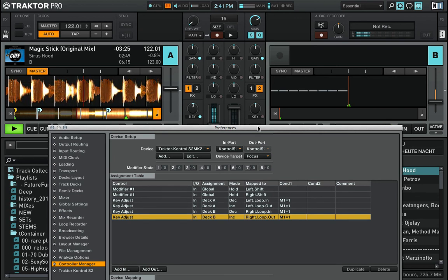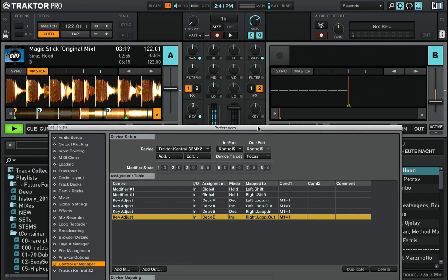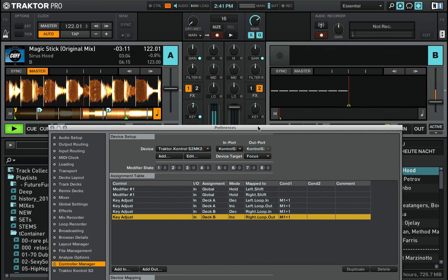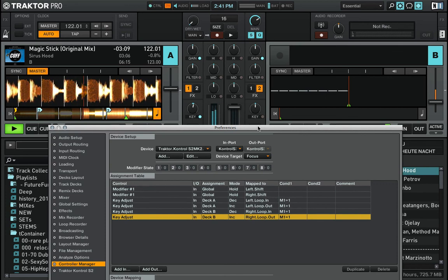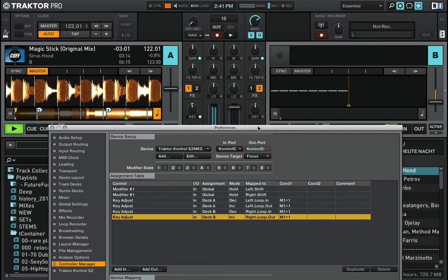A recommendation: don't shift the key track by more than maybe two semitones — three is the maximum I would consider using — because especially vocals tend to sound very weird when you overdo the track key shift. But one or two semitones up and down is perfectly fine.